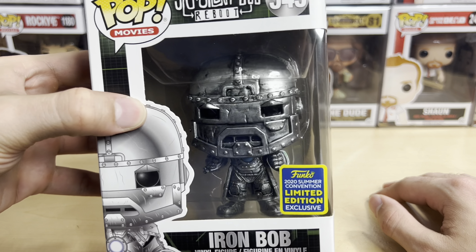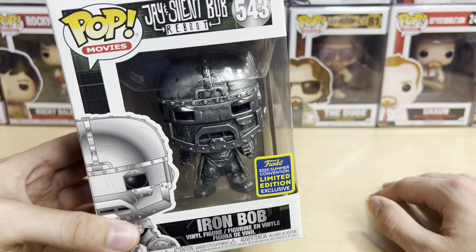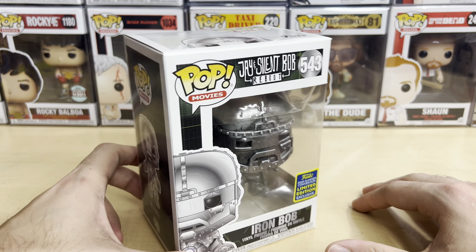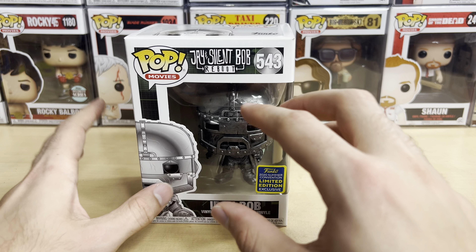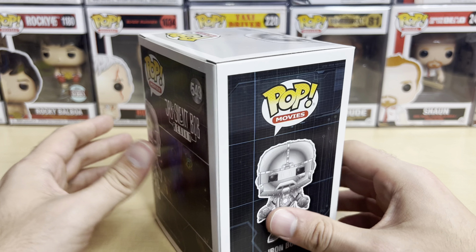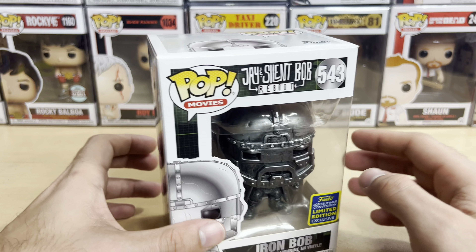This is Silent Bob going to the junkyard behind the Chronicon and assembling a whole armor within a matter of minutes. It's obviously super exaggerated. Well, actually, I think there was a display — if I remember in the movie, there was like a display at the junkyard with this suit and he just stole it and got into it. But it had all the technology and the heads-up device and all that stuff. So that's pretty funny.